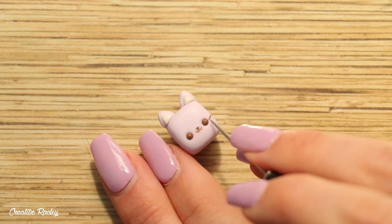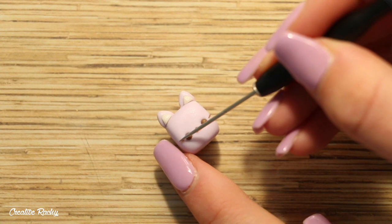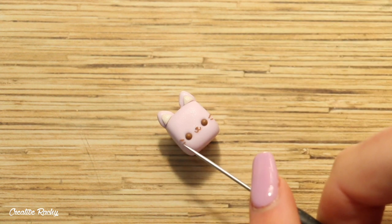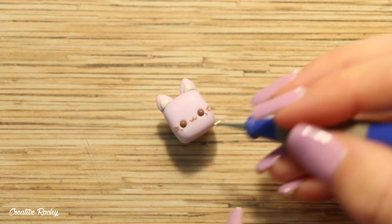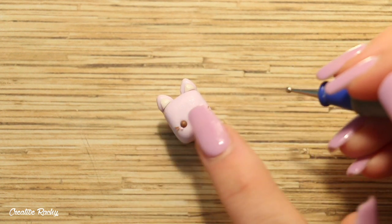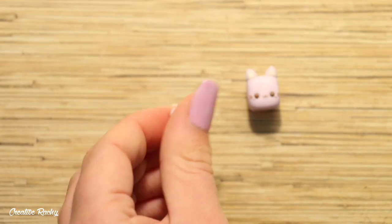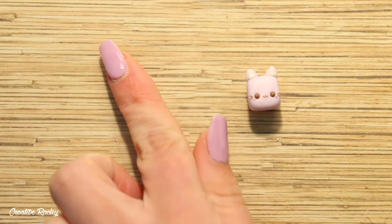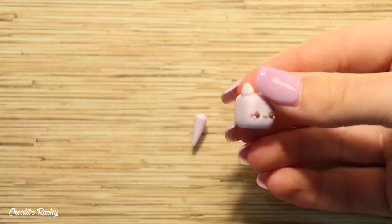For the mouth I created two small U-shapes of brown clay and placed them together between the eyes. I also added a little nose, but I ended up taking it off because I didn't really like the look of it. Then for the final face feature I added some little cheeks using two small balls of pink clay. Finally I took another ball of purple clay and rolled it into a long teardrop shape for the tail, which I attached to the side of the charm.